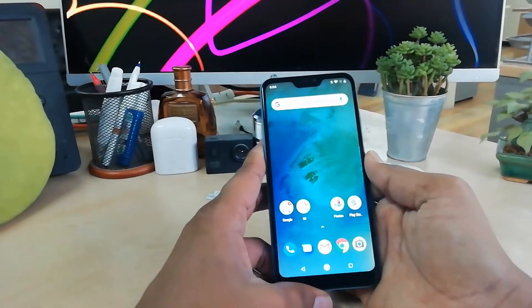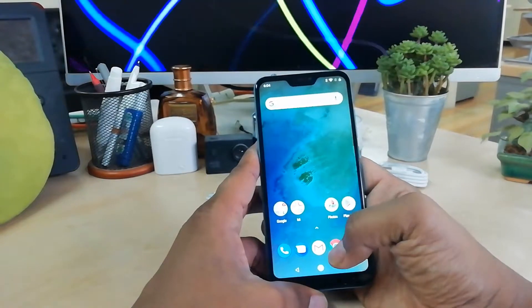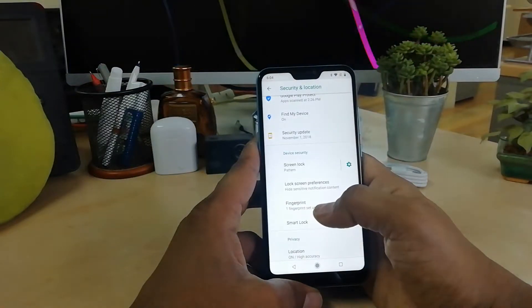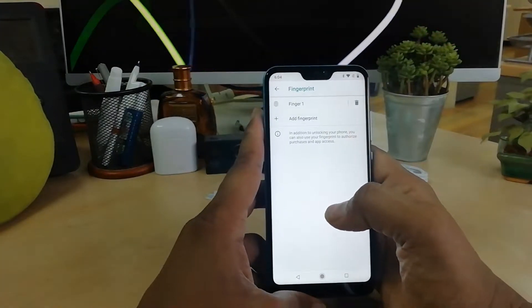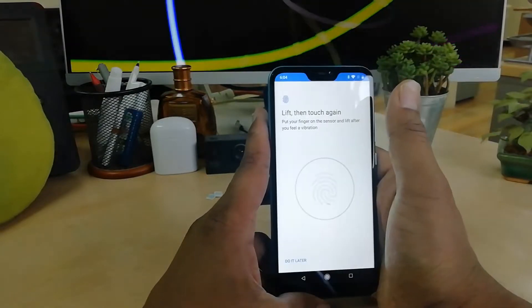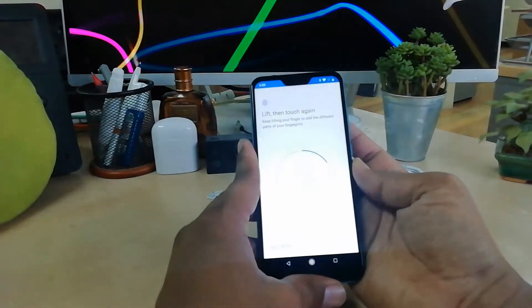Let me show you how you can add another finger or remove a finger. Go back to Settings, then Security and Location, then Fingerprint, and unlock your device. Here you will see any already-added fingerprints listed. If you want to add another finger, simply click Add Fingerprint and add another finger.